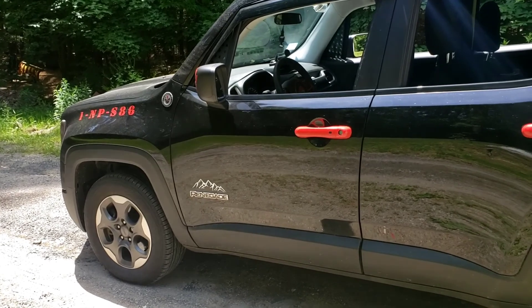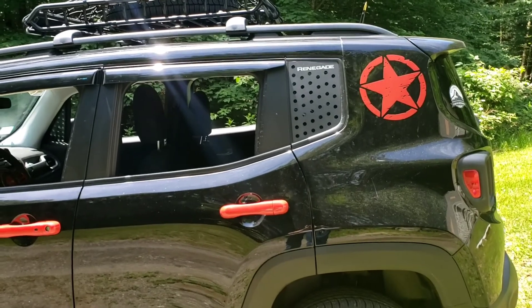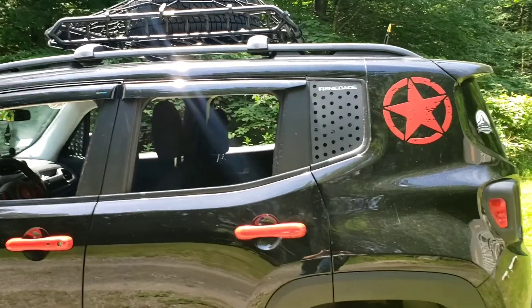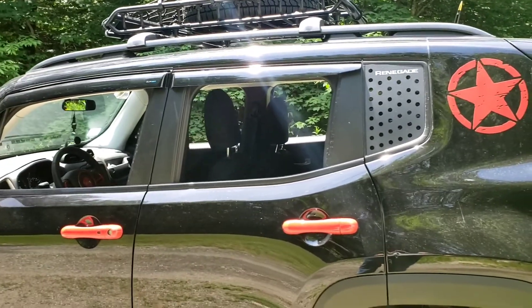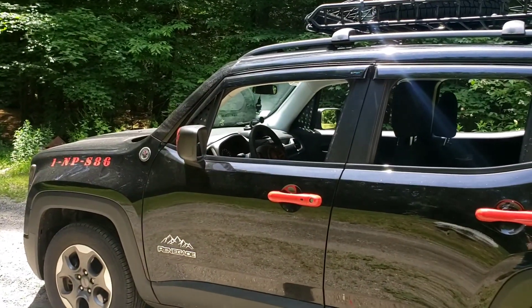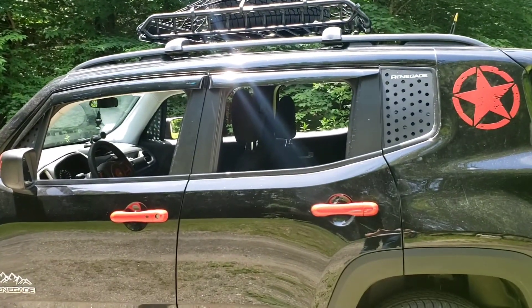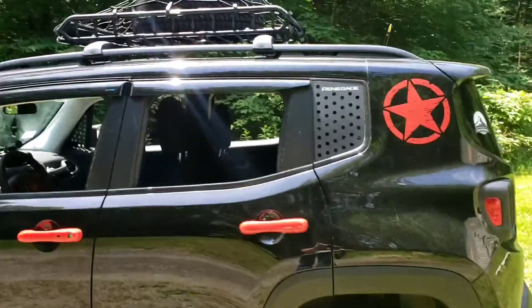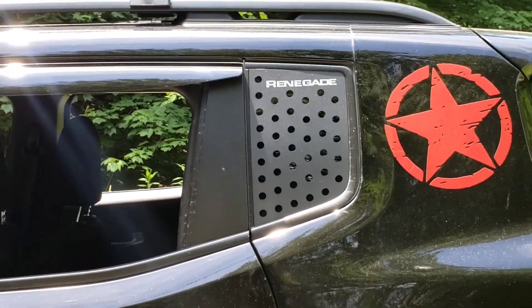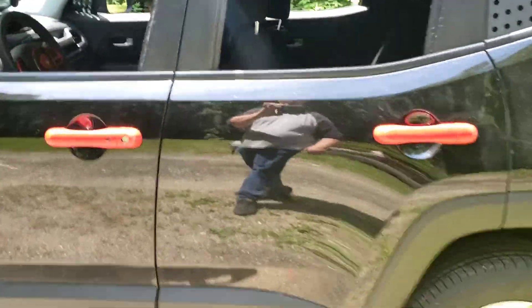I do have a couple other things coming — I'll get to that in a minute. But I got the star decal on the side there; those actually aren't too bad to put on. We've also got the vent window covers on the side, and the rain guards and door handle protectors. Everything's super simple to put on.